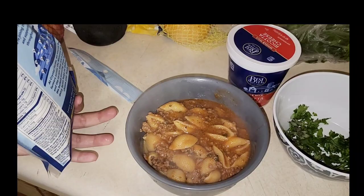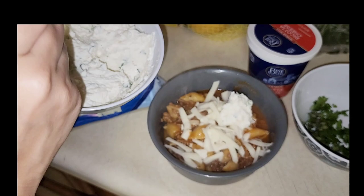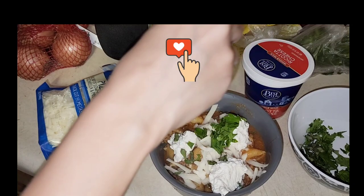Hey you guys, if you want to see the lasagna stew from start to finish, keep on watching. Make sure you leave your comments down below if you want to see more recipes like this — enjoy!